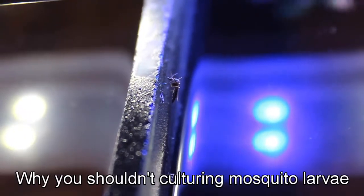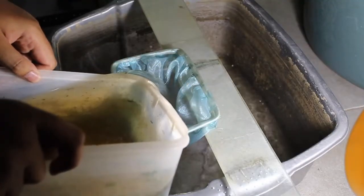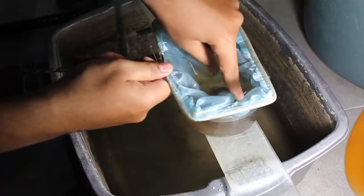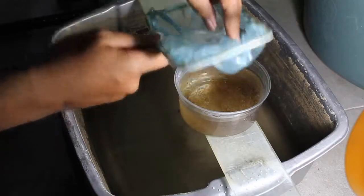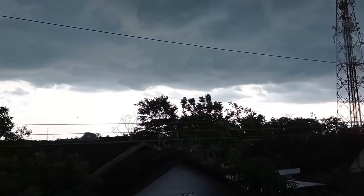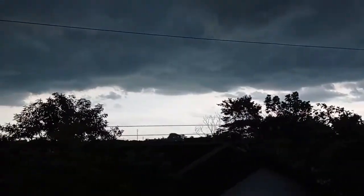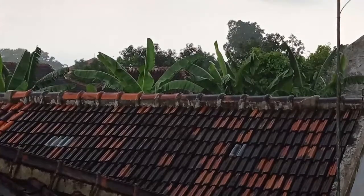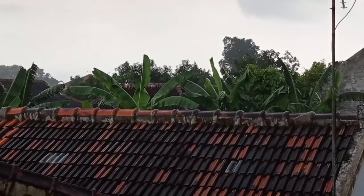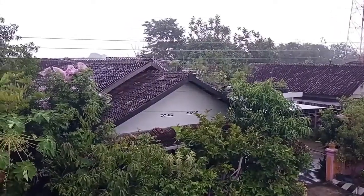So anyway, today I'm gonna talk about why you should not be culturing mosquito larvae. Before into the topic, you can watch my video about culturing mosquito larvae — I already put the link in the description below. If you live in a tropical island, I think it's already rainy season, because at my place it's almost raining every day, so it's pretty easy to start culturing mosquito.